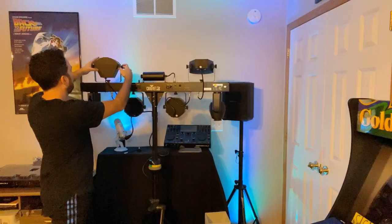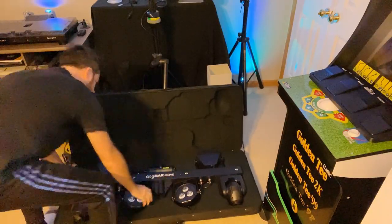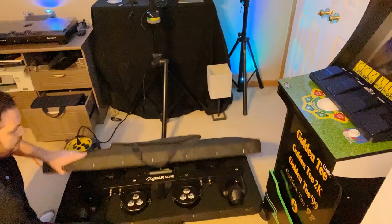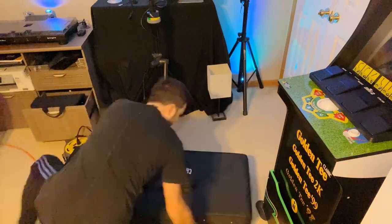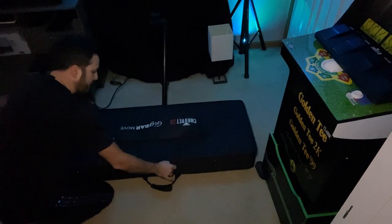Alright, next up I'm going to put it back in the case so you can see what it looks like all cased up and how to set it up — and honestly it takes like two seconds. All in all not too heavy — 24 pounds for the whole deal. Let's get it out and set up.